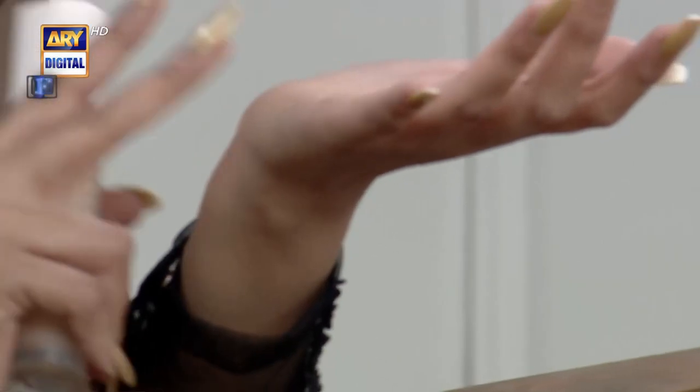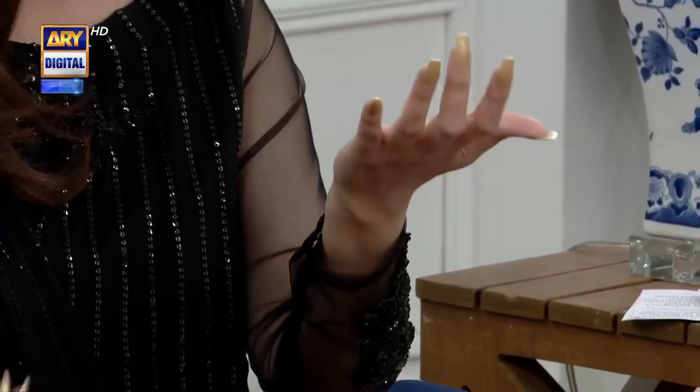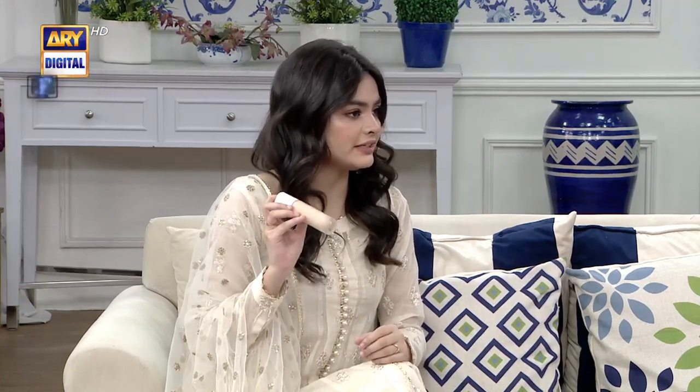I bought it. There is also an option on their website — you can put it on your face and see through the camera. You can see that you have a base. It has very good coverage and it also has a matte finish. The shade I use is 190.